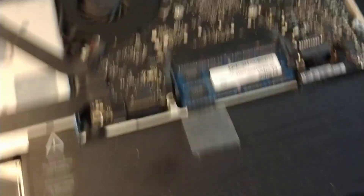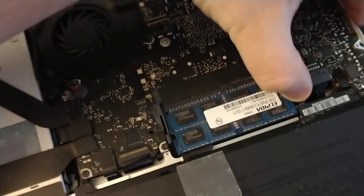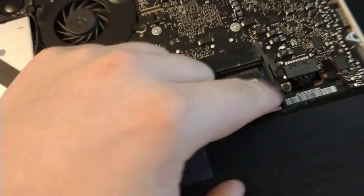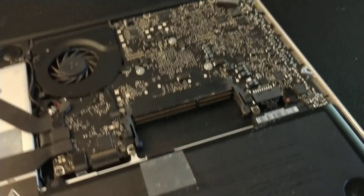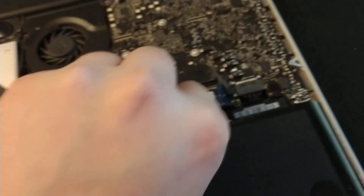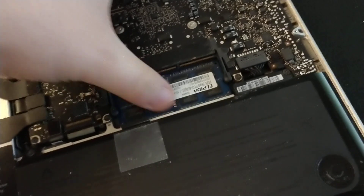There are pins on the side — push them to the side and your RAM pops out. As you can see there are two sticks. You can pull them out; they're really loose in here, so lift them up and pull them out.